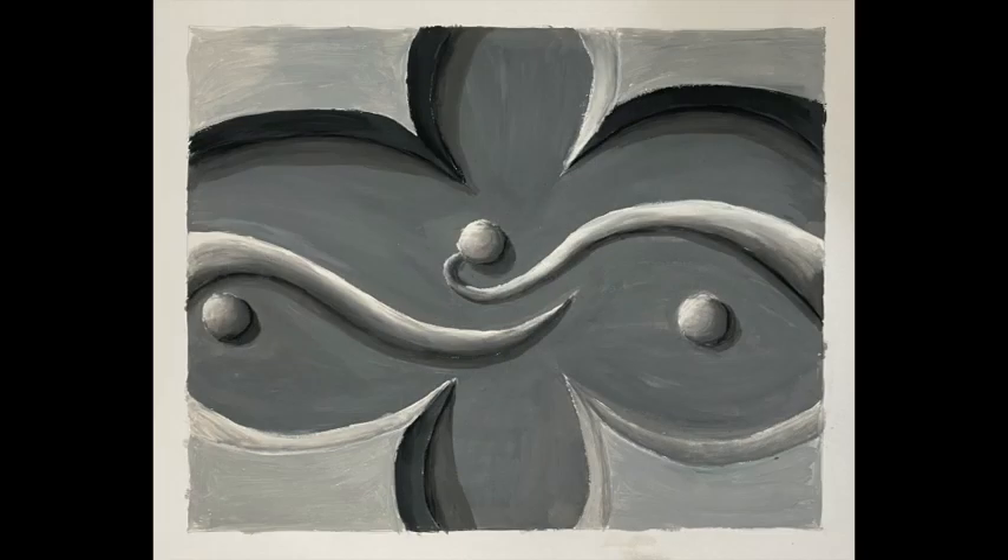One of the ways to approach this is to look around you and find real instances of relief in your environment. This example was done from a door carving or furniture carving whereby the student was able to draw and then paint in the highlights and shadows on this relief, which has beautiful curvilinear form and indentations that are in shadow.